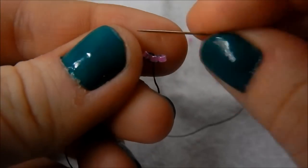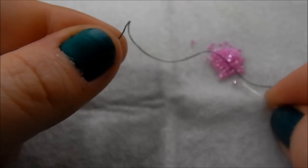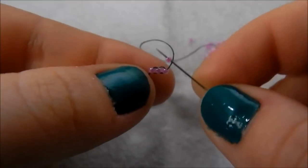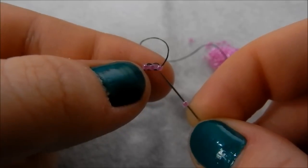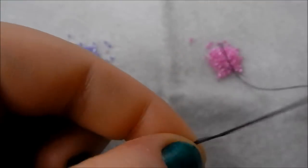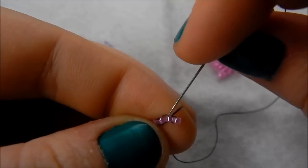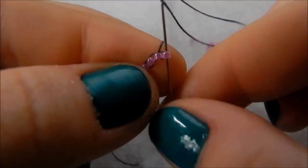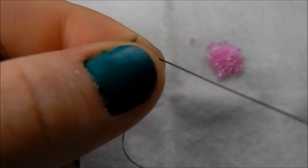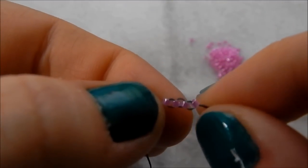Because we've come down through this bead we want to finish the circle, so we're going back up through this bead. Then you pick up another bead, and because we're coming out the top of this one, we want to continue the circle round, so going up through the underside of this one. Because we are now coming out the top, we want to continue the circle round, so going back down through this one.